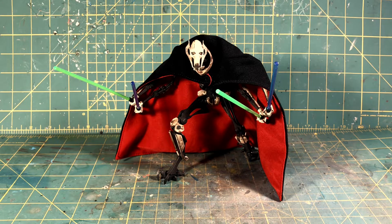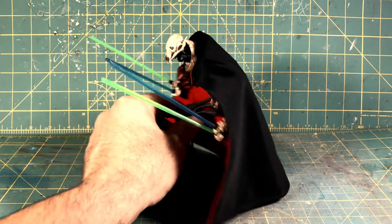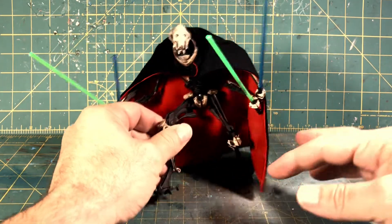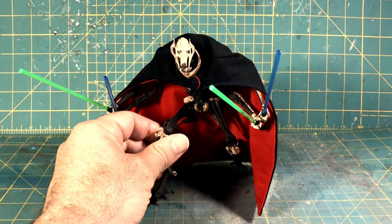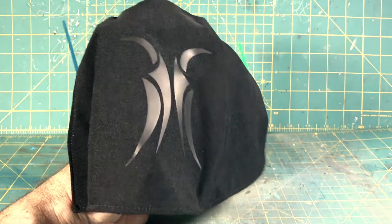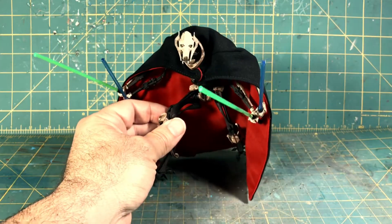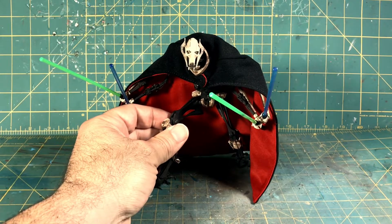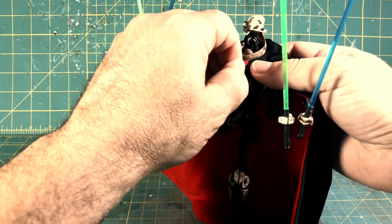Hey, what's up folks, Brock here with Life with Brock, here at my workbench — aka the kitchen table. Today I have for you a product review. We have the model kit General Grievous and he's got a new cape. This soft goods cape is available from GP Slot on eBay, and as soon as I saw it I had to get it for my Grievous model kit. It's the 1/12 cape and it works perfectly.